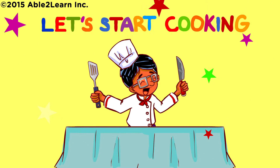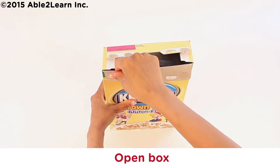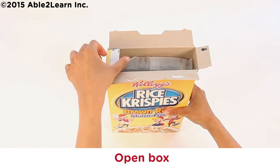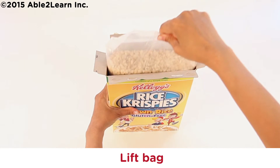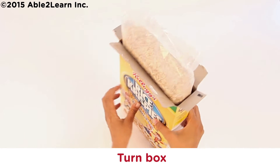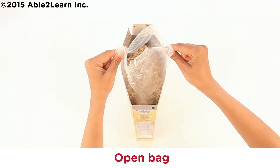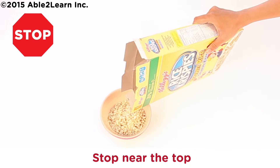Let's start cooking. Open box, lift bag, turn box, open bag, pour cereal in bowl, stop near the top.